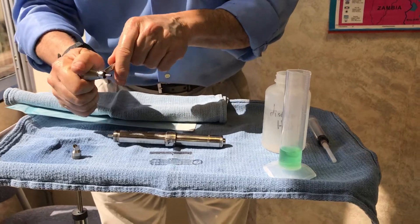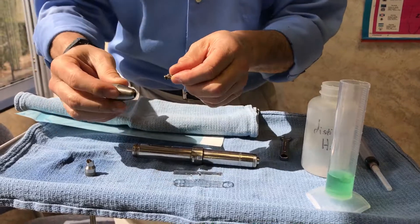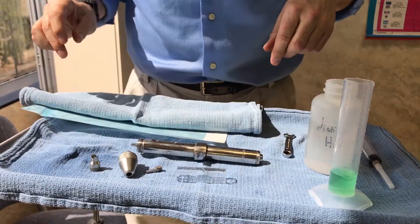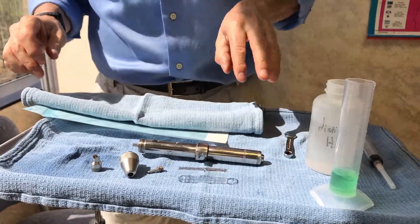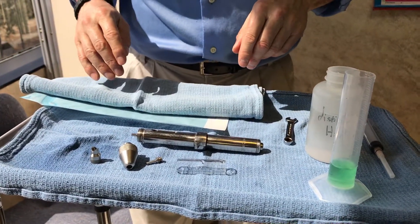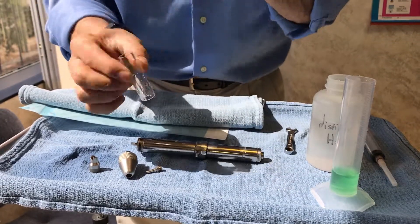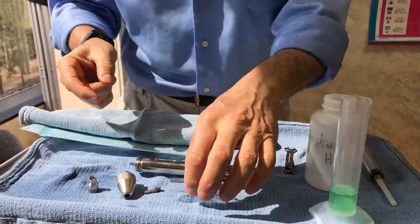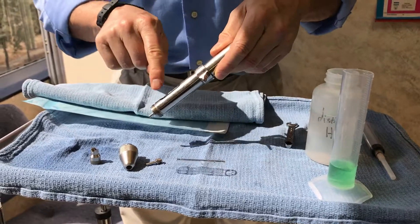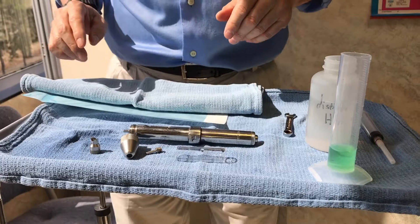I take off the extended tip, because you can see there'll still be a few drops in here. At this point my staff sprays this down with some enzymatic cleaner, rinses it off with tap water. I can wash this out with a little baby bottle brush and sometimes use a toothbrush to get it nice and clean. Then rinse the whole thing with water and let it air dry.